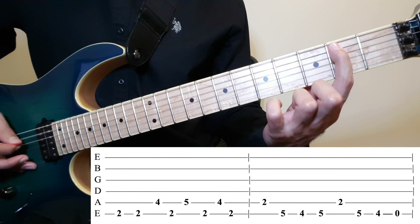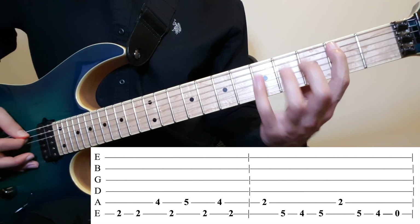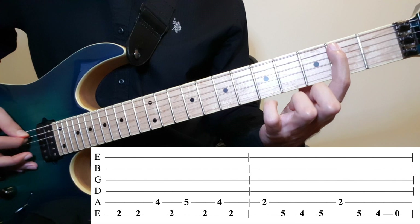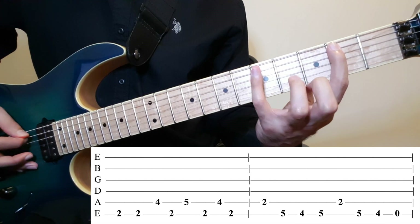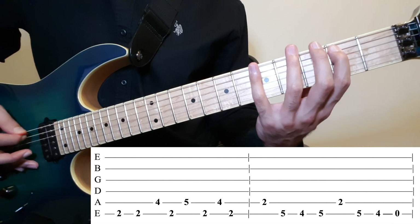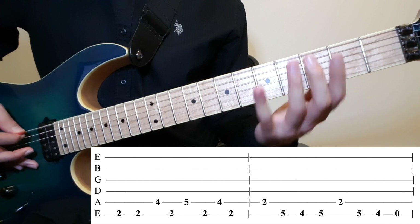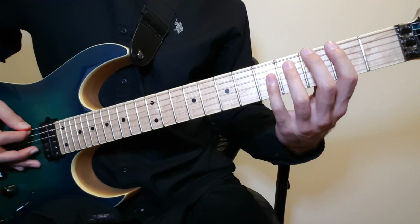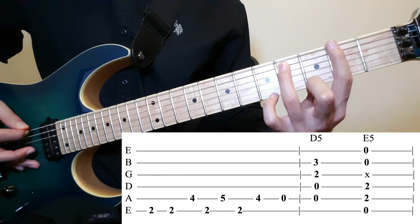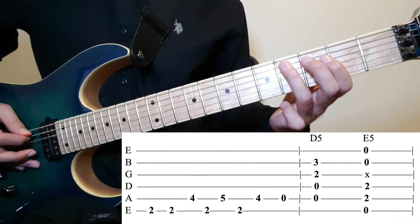Then the second part: 2 on the 5th, and on the 6th — 5, 4, 5. Then 2 on the 5th again, then on the 6th — 5, 4, 0. You repeat this 3 times. And the 4th time, you want to do similar: 5, 2, 4, and this time you want to play the 5th string open.